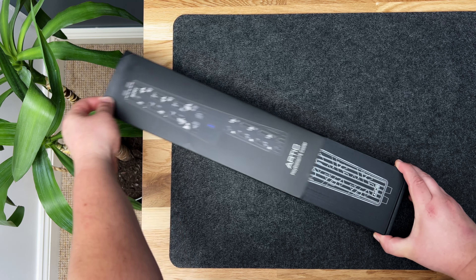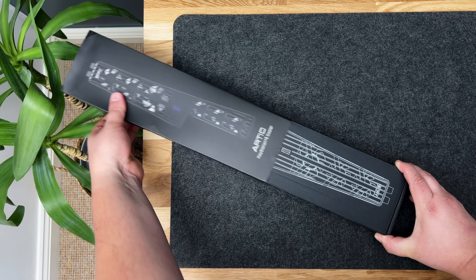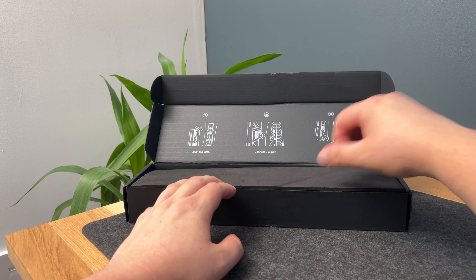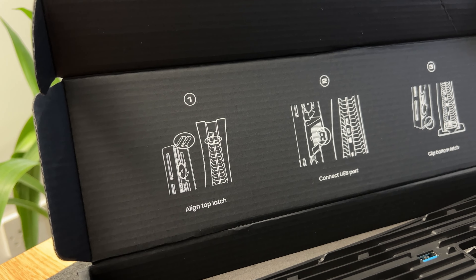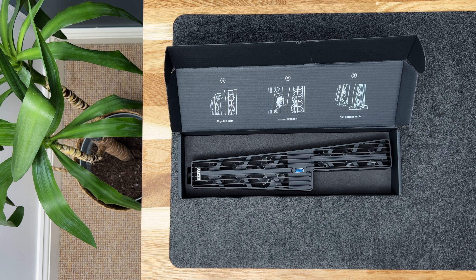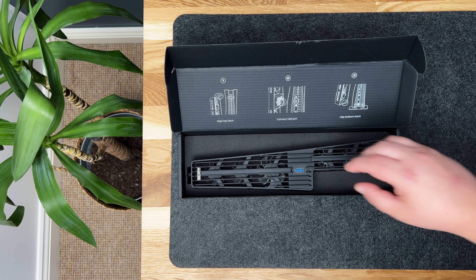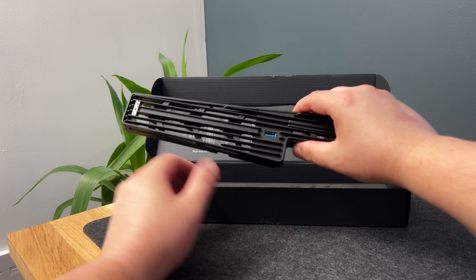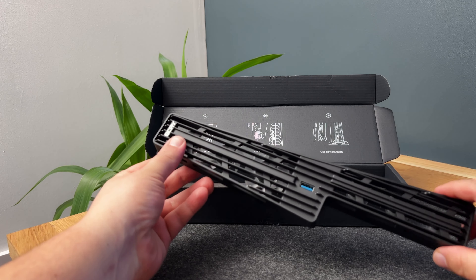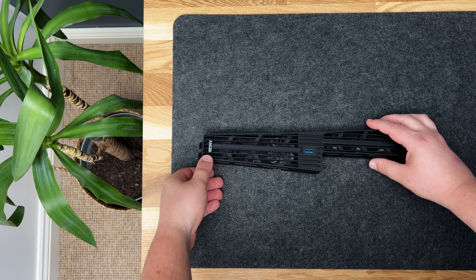Let's go ahead and get this product unboxed. I love what Scry have done here — they have given us an easy guide to install the fan on the PS5 in three individual diagrams, which is a really cool feature. Once we open the box we are greeted with a single piece of foam, and once we remove this we are greeted with the Scry Arctic fan cooler. Wow, this is a beautiful design — I'm glad they left it black because it will match the back of the PlayStation 5.